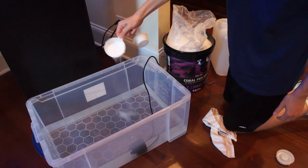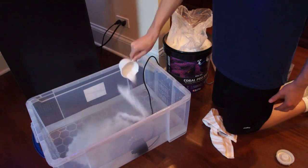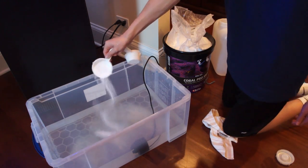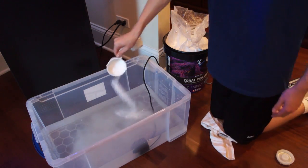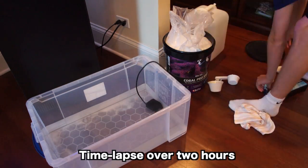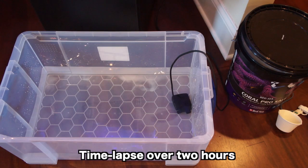If using Red Sea salt, do not let it mix for more than two hours. This is an important tip because if you mix for too long, the important elements are going to evaporate and start precipitating out of the water. As a general rule of thumb, once the water is completely clear, it will usually be ready to go.